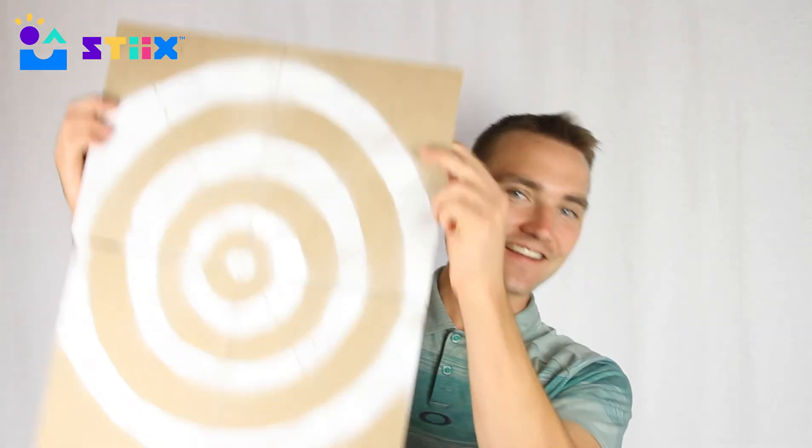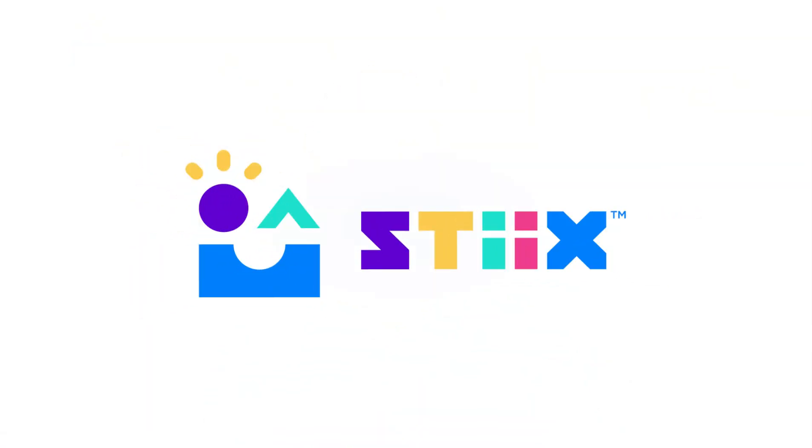We will see you in the next video where we show you just how we use this thing to test your catapults.